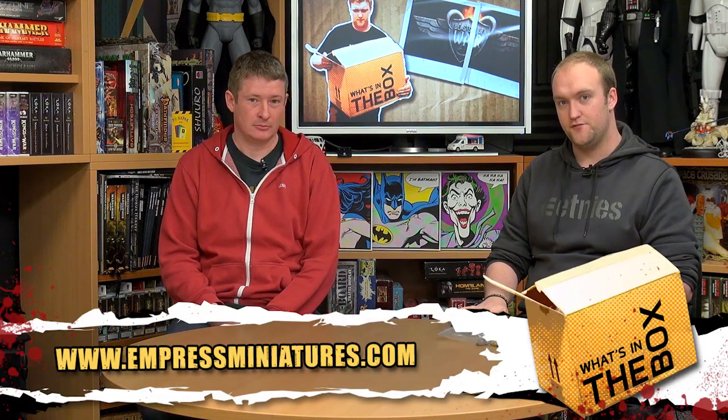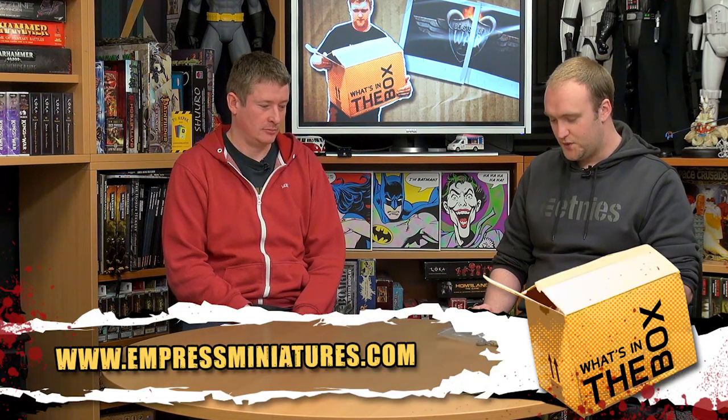Hi guys, yet again I'm here with Keith from Empress Miniatures. We're going to be looking at two American vehicles this time in 1/50th scale, and you can probably already see from the front that this one's quite large.